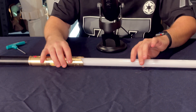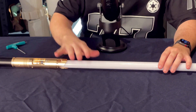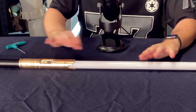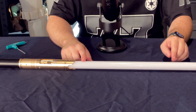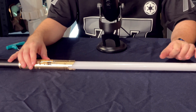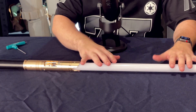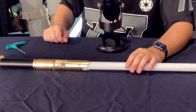This is the best saber for cosplaying, for show, for having fun — as long as you do not do too much with it. Because at some point a heavy hit could break one of the LEDs, and you'd end up having to solder the broken LEDs together, find a replacement strip, or just buy a new blade. We have replacements, but it's never a nice thing to break them.